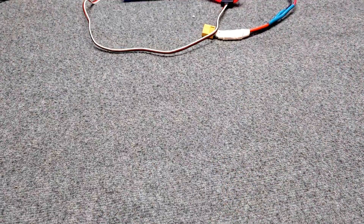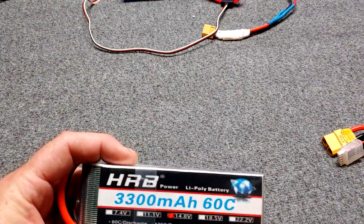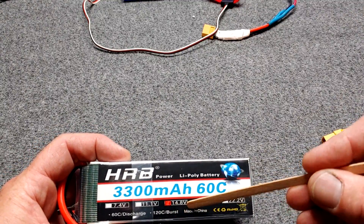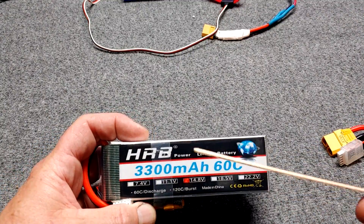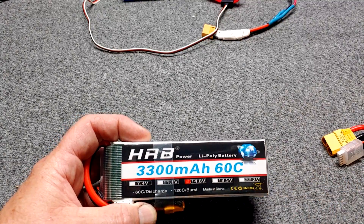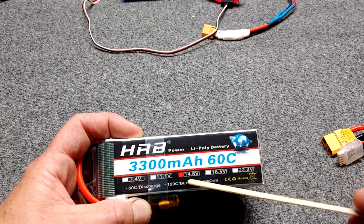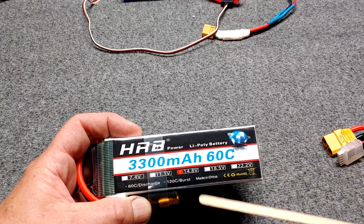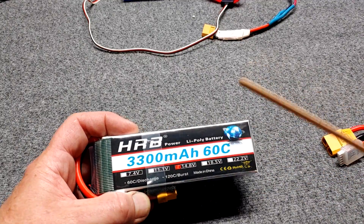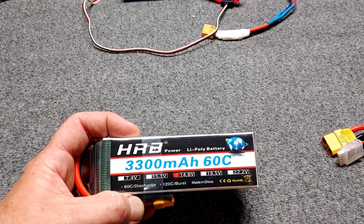Before we charge a battery, let's look at a couple of different batteries. Here is a 4S, which is 4-cell, 14.8 volts — this particular one is a 3300 milliamp. The milliamp rating is like how much gas is in your gas tank. If it were a 2200 milliamp and still a 4S 60C, this 3300 would have more capacity and fly longer. The 60C is the discharge rate.